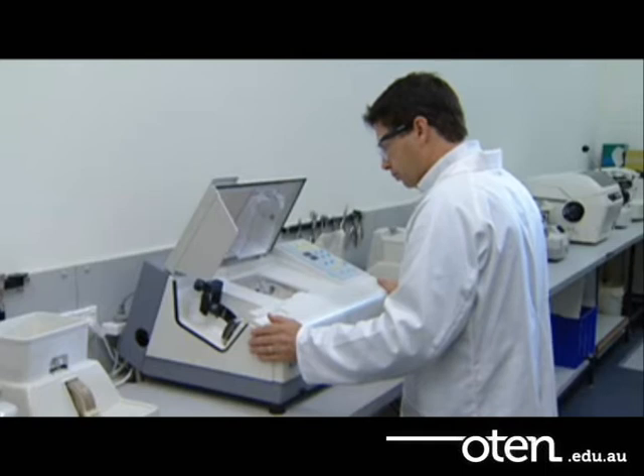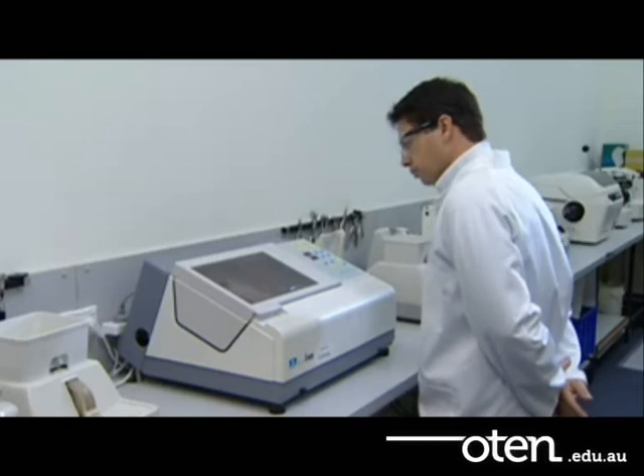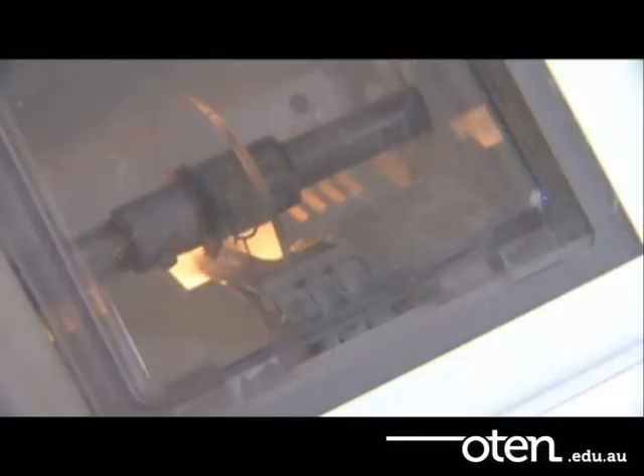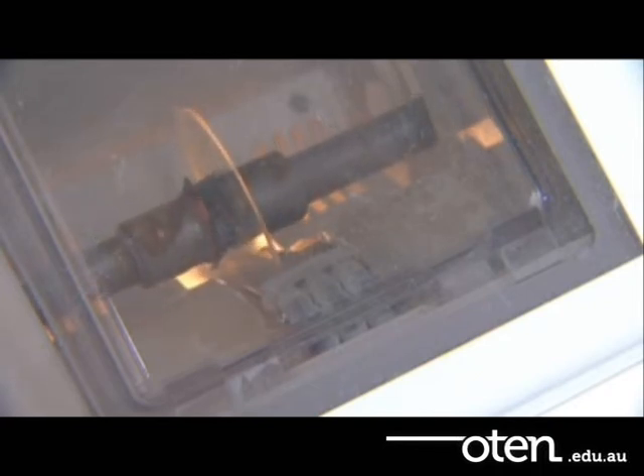We always process the right lens followed by the left lens, so what's done for one lens will be done for the other. Cut the lenses down to size on the cutting wheel, which deals quickly with the excess material.